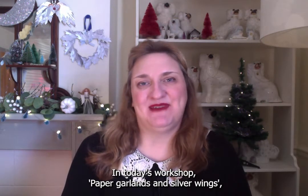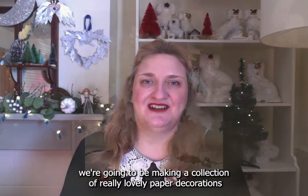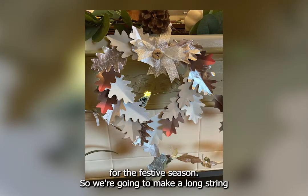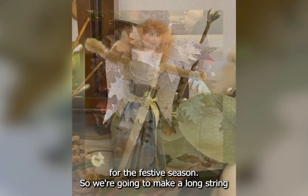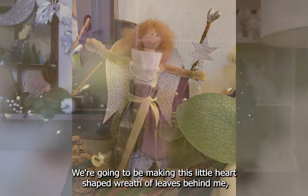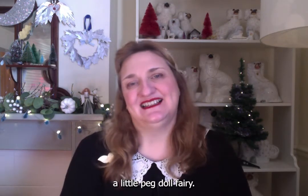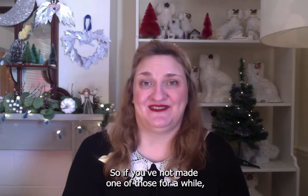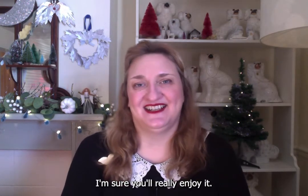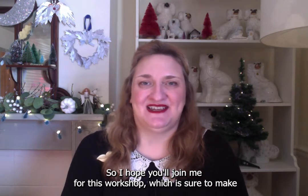In today's workshop, 'Paper Garlands and Silver Wings', we're going to be making a collection of really lovely paper decorations for the festive season. We're going to make a long string of paper leaves out of lovely silvers and grey paper, a heart-shaped wreath of leaves, a little set of wings with a heart in the middle, and my personal favourite, a little peg doll fairy. I hope you'll join me for this workshop, which is sure to make you feel really festive.